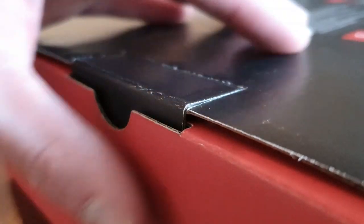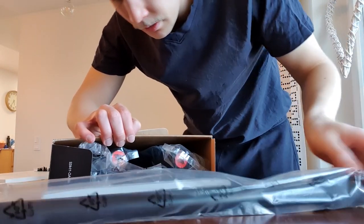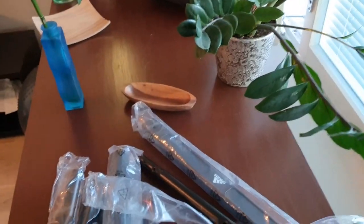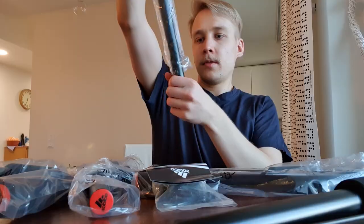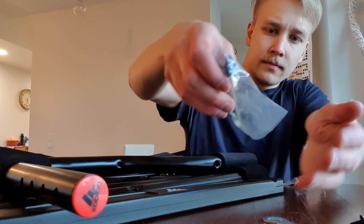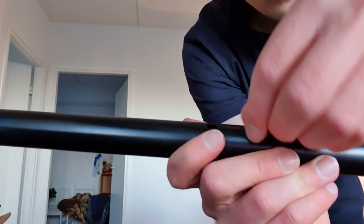Let's see what's inside the box. There are so many different parts here, and this is the only manual that it comes with, so I guess it must be really simple to assemble. It comes with a screwdriver and also another tool, so you don't need any pre-existing tools to assemble this.